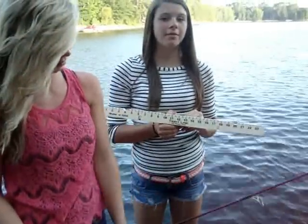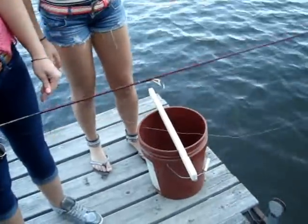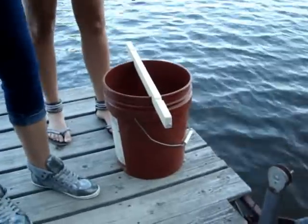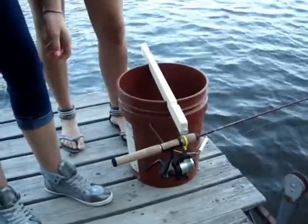Place the Tightline Tip-Down stick on a 5-gallon bucket. Hang the fishing pole on the hook, allowing the bait to fall in the water. Wait for the fish to bite, then set the hook.